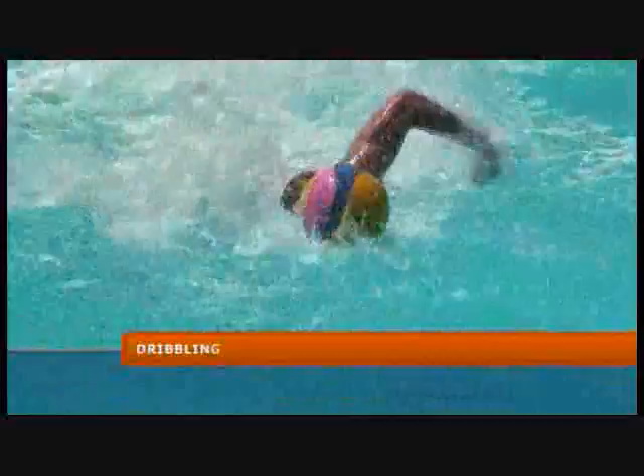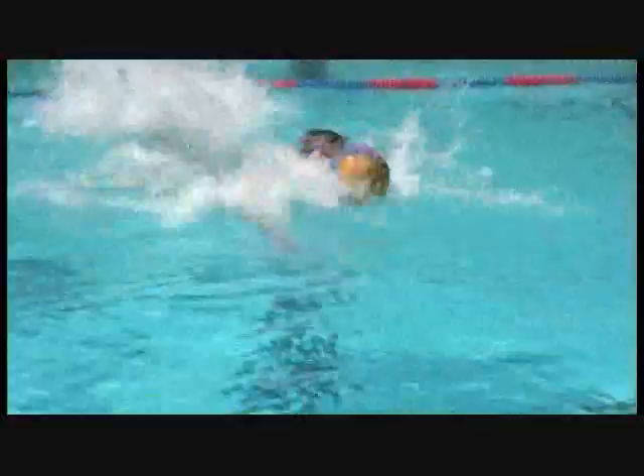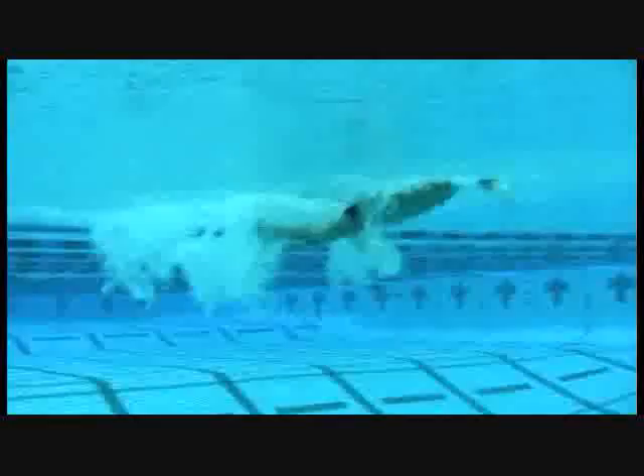The first thing we all learn about dribbling the ball is swimming with the ball with your head up or head down. Try your best not to have your arms touch the ball. Your arms are only a safety guard — if you end up losing the ball one way or the other, your arms are going to push it back in front of you. The most successful way of moving as quickly as possible through the water is allowing the ball to sit right in front of the weight you're creating in front of your head. It's extremely important that you learn to do this at the fastest rate possible. If you're cruising at 60 or 70%, when it comes to game time you could be losing the ball because you're not used to moving it at 100% like you should be in a game.